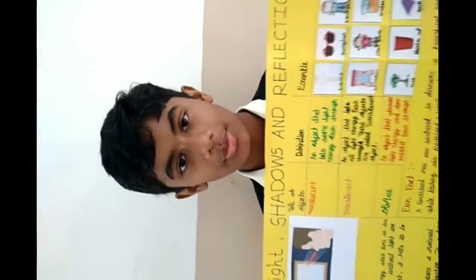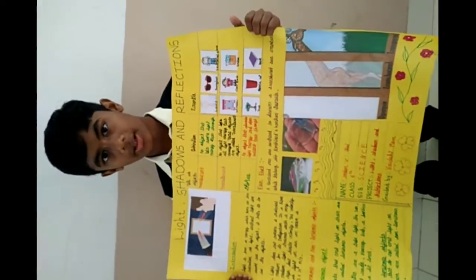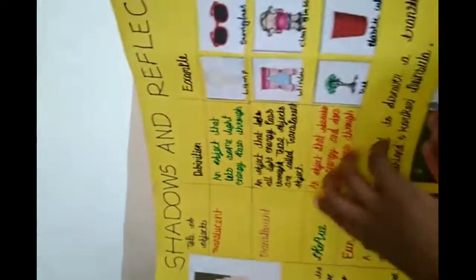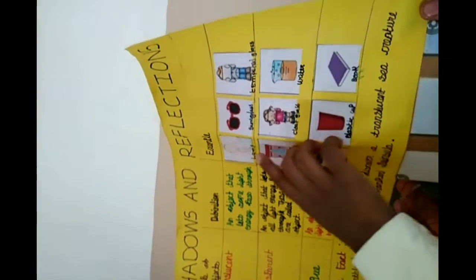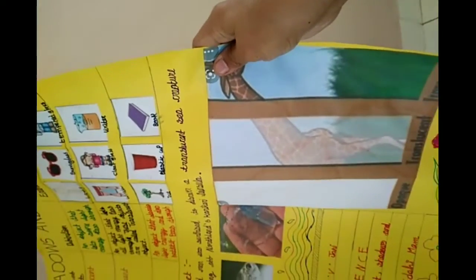My name is Veda from class 6 and I prepared this project about the translucent, opaque and transparent. There are some examples over here and this is a fun fact, and this is another example of opaque, translucent and transparent.